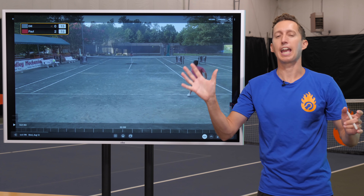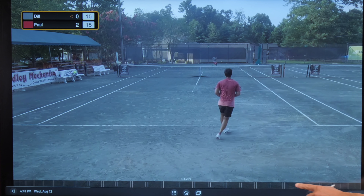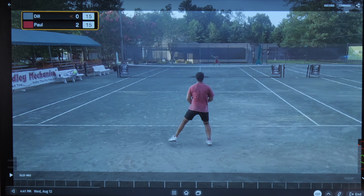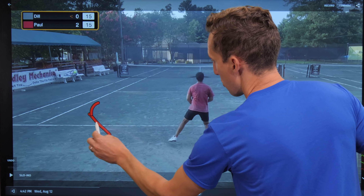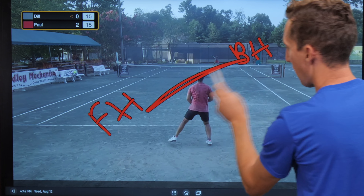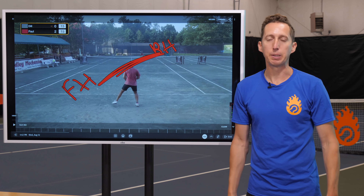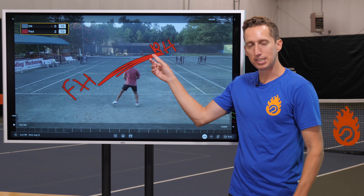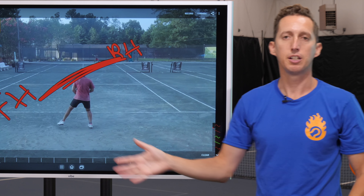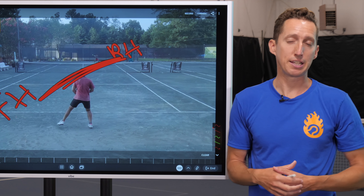So with that neutral, casual, just block return of serve down the line — assuming he gets into a good position by the time Dylan hits, which he does — he's set up that same pattern again: his forehand here, Dylan's backhand over there, high-percentage pattern, boom. He can just fall right into that familiar pattern. He doesn't even have to hit any kind of big spectacular shot to start off the point. As long as he can get the ball to that side and get Dylan playing on that pattern, the left-handed player feels super happy and optimistic about his chances.